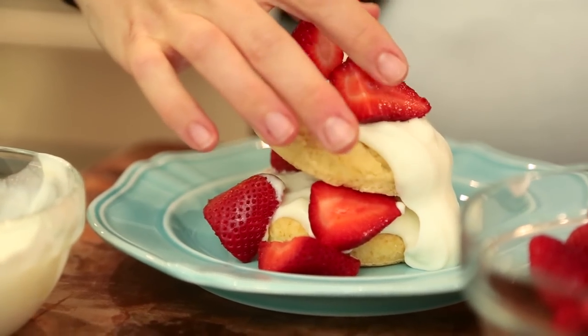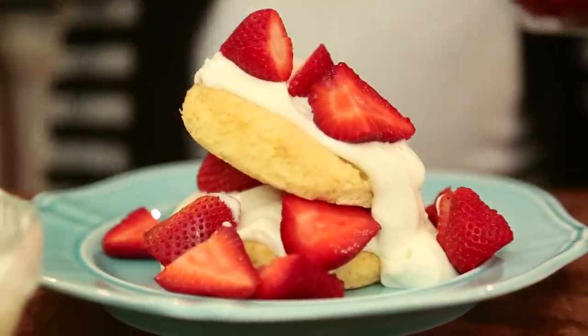My husband is not very talented in the kitchen and my kids are a little young to cook for me, but this way they'll feel really involved. I've got my last one on there — this is such a pretty dessert and it just screams summer. I promise you guys will love it! I hope you enjoy this shortcake as much as we do. Let me know in the comments below what your favorite summertime dessert is. See you guys next week — bye!